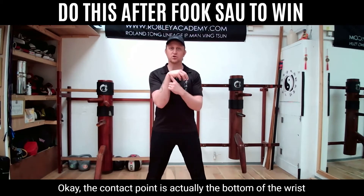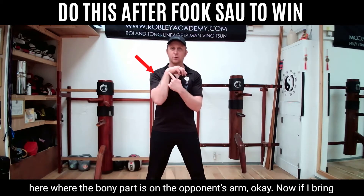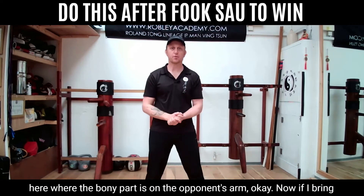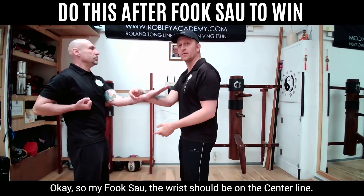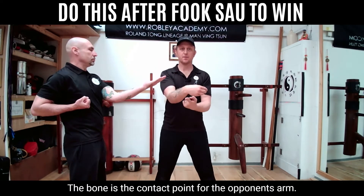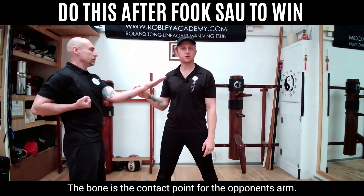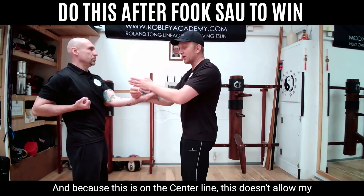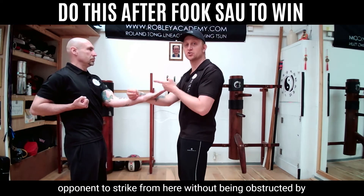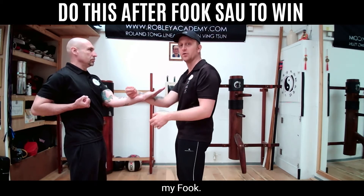The contact point is actually the bottom of the wrist — where the bony part is — on the opponent's arm. Now if I bring a partner in: my fook sau, the wrist should be on the centre line, the bone is the contact point for the opponent's arm, and because this is on the centre line, it doesn't allow my opponent to strike from here without being obstructed by my fook.